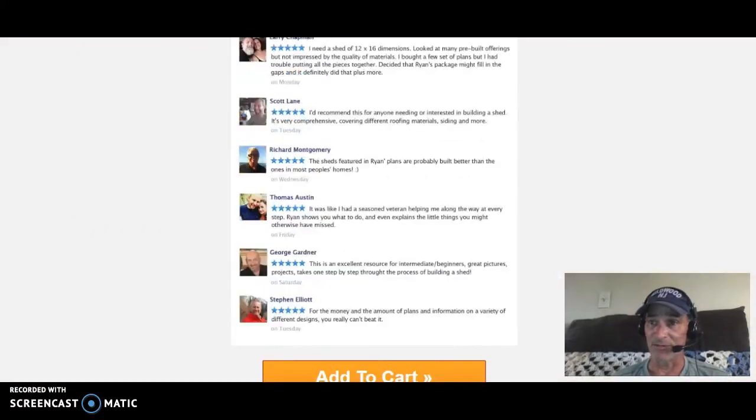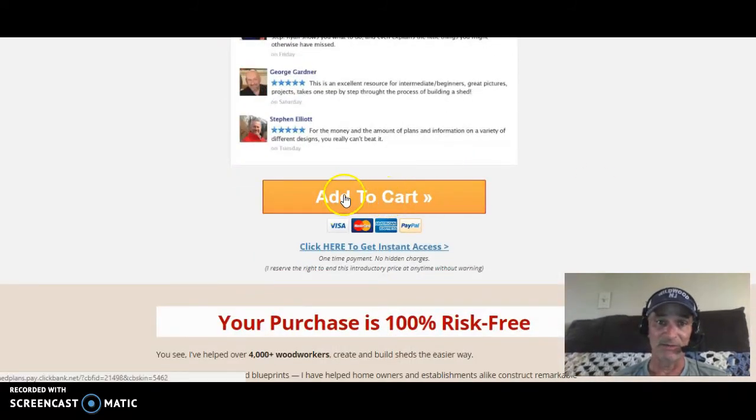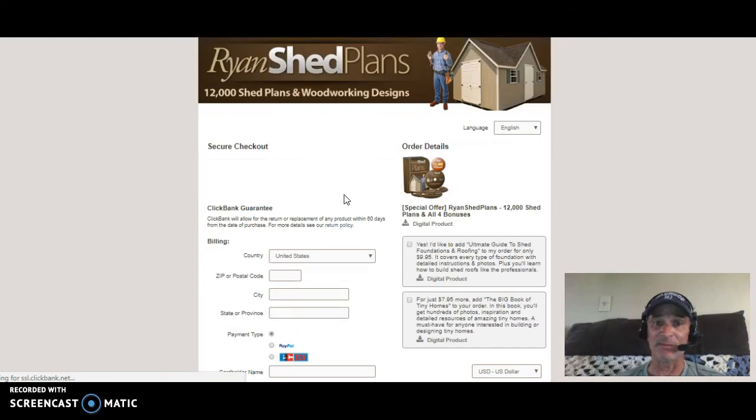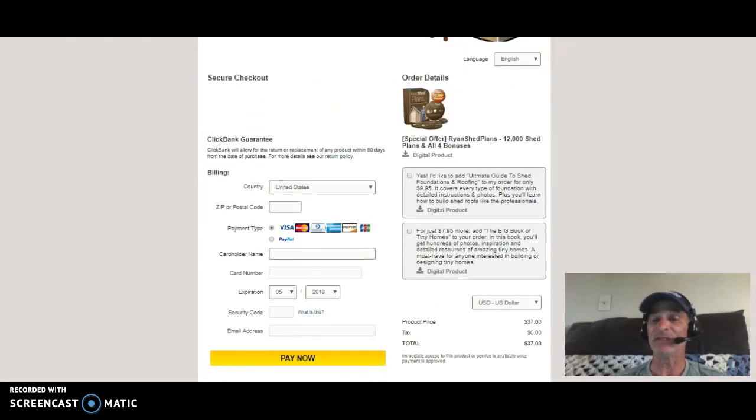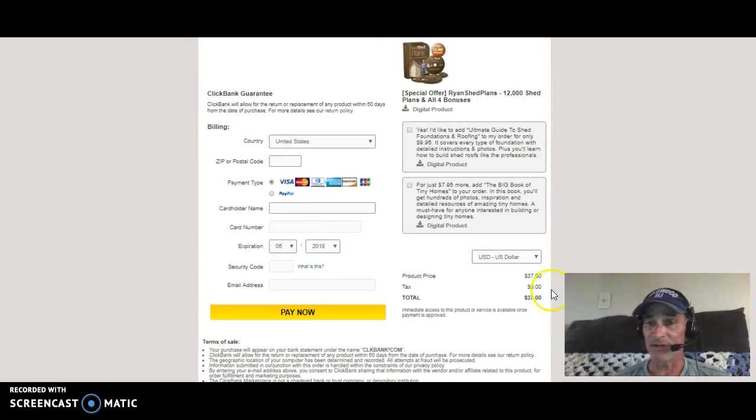Let me show you the add-to-cart section. When you hit the cart you'll go right to Ryan's Shed Plans — 12,000 shed plans and woodworking designs. This is an automatic instant PDF download, which means as soon as you pay the $37 they'll send you an email with a link to access the program, and you'll download it by clicking a button straight to your computer. Once you're in there, they will offer an optional $9.95 upgrade to the Ultimate Guide to Foundation and Roofing, and a $7.95 add-on for the Big Book of Tiny Homes — but neither is required.